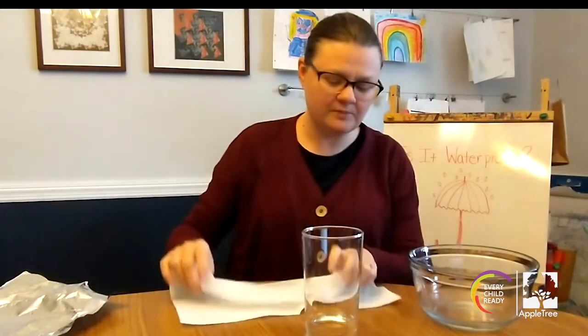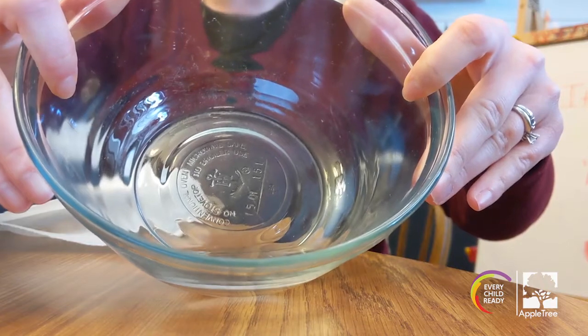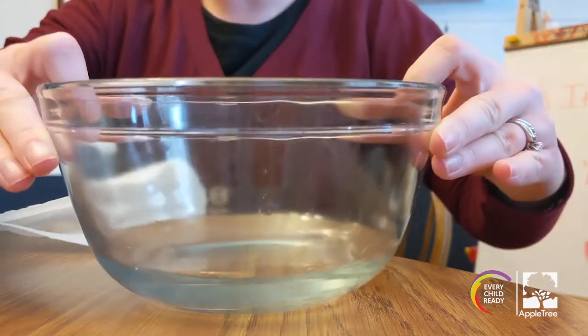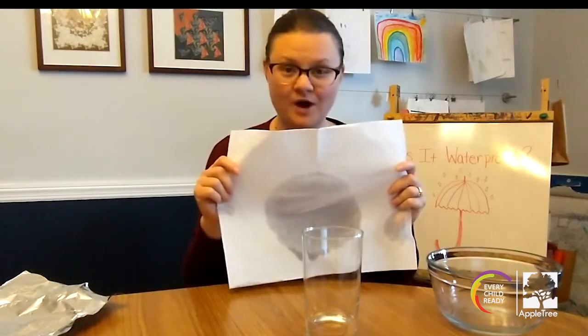Let's look closer inside our bowl. My bowl is all wet — it's full of water. The water ran through the paper towel. That means the paper towel is not waterproof.